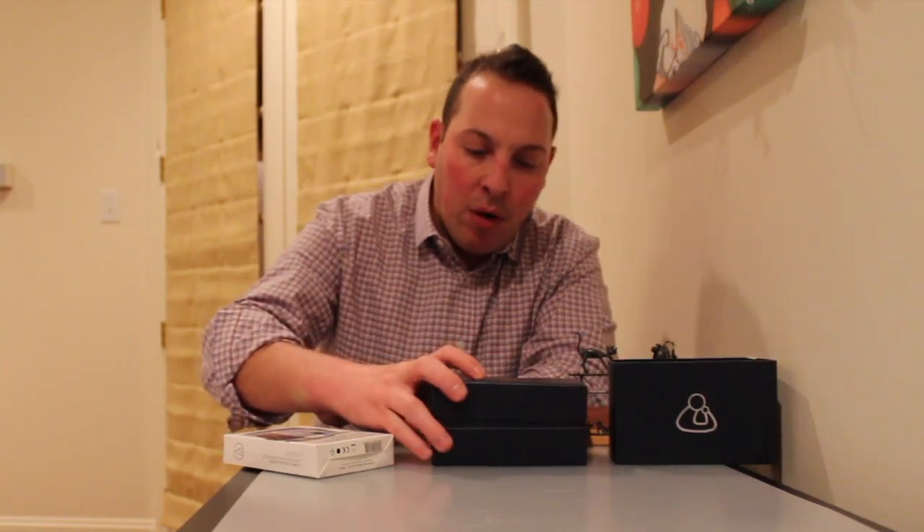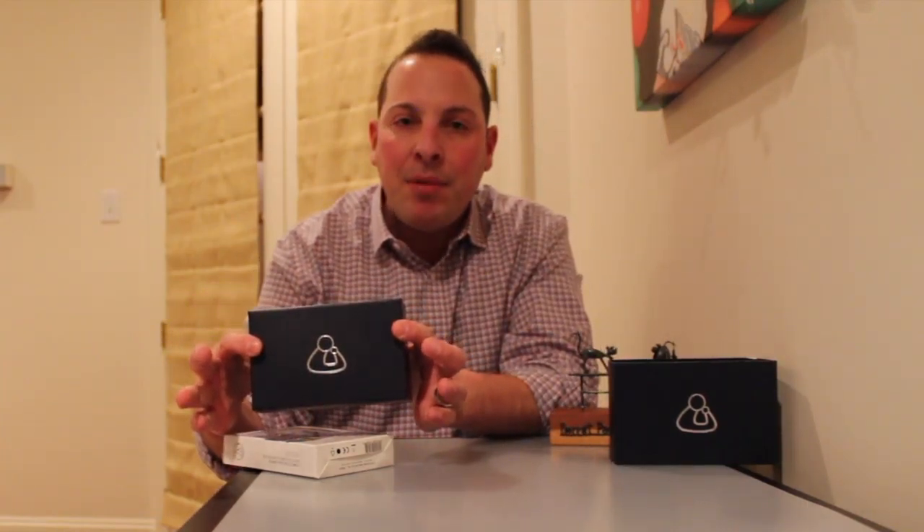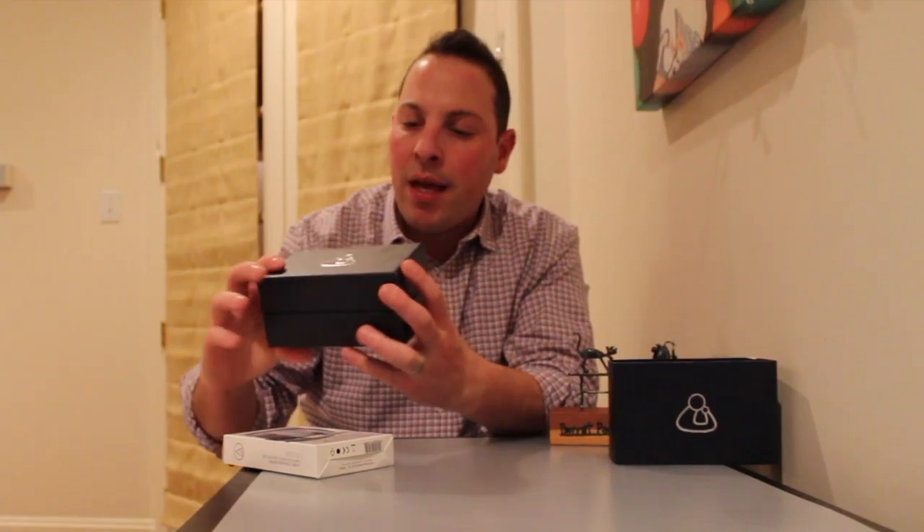Hey, Veterinary World. Garrett Pachtinger, criticalist and tech-savvy veterinarian here. Today I want to talk to you about a new device that I found. I've always been intrigued by technology and digital media, and I was in the market for a new stethoscope, and I came across the ThinkLabs digital stethoscope. I'm pretty excited.